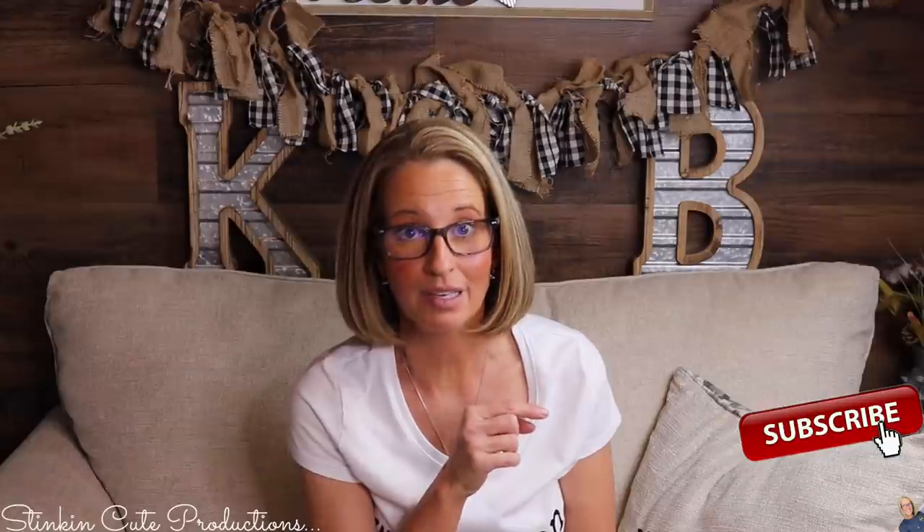Welcome back to Kelly Barlow Creations. If you're new to my channel and you're stopping by for the first time, thank you for stopping by. Welcome to my channel. Stick around a while by clicking that red button for more crafting on a budget, more everything on a budget videos to come.